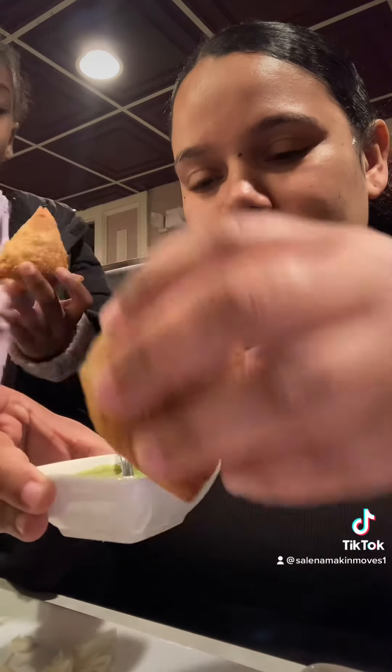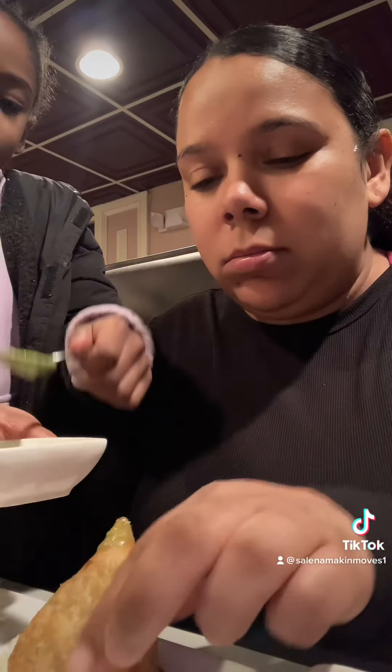Now we're gonna try some lamb samosas. This is mint chutney and this is, I think, tamarind. We're gonna try this one first — just pour it on top. You just want to pour it, you don't got to dip it. That's what the spoon is there for, pour it on top.